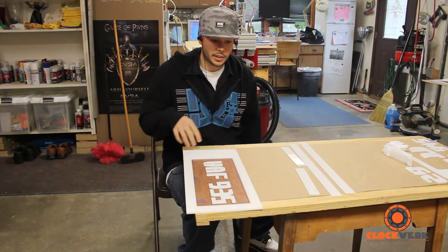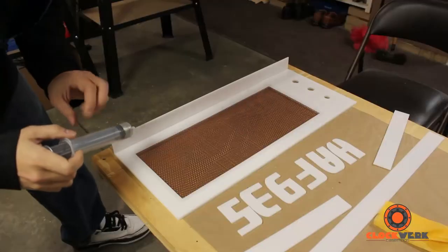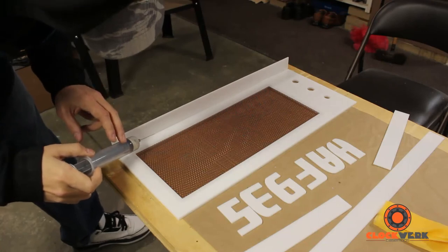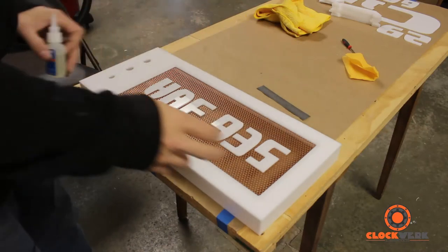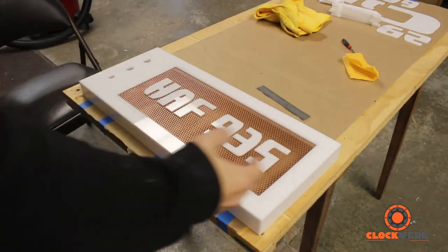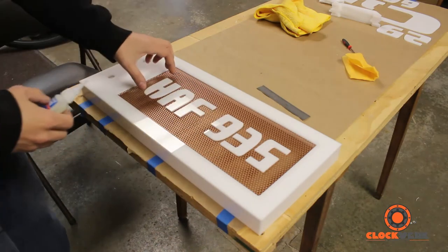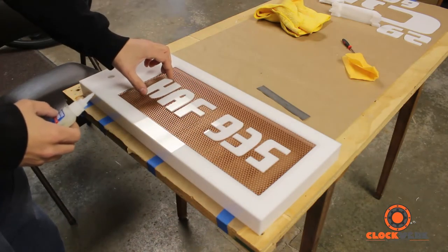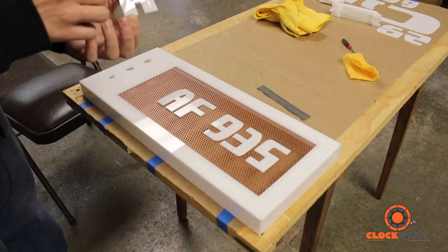The sides are glued on. I got the letters spaced out exactly where they're supposed to be - an inch in and an inch and three quarters from each side. I'm basically just going to run a bead of super glue along the back of each piece.